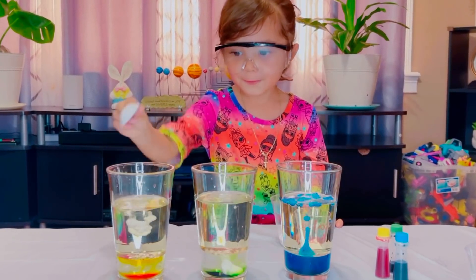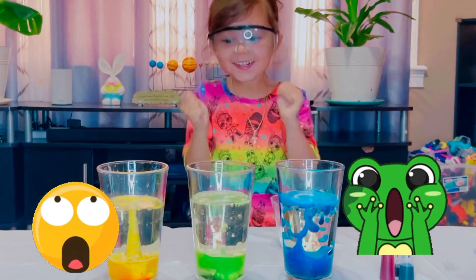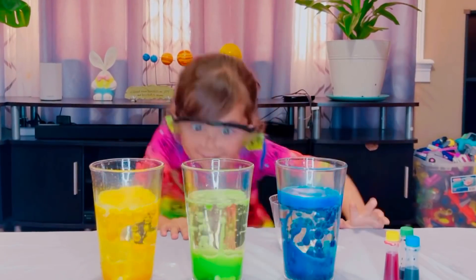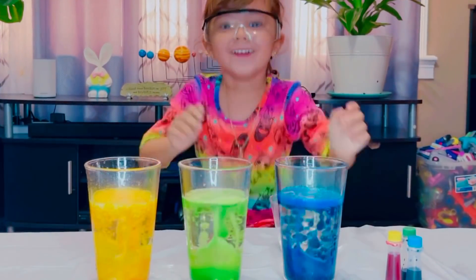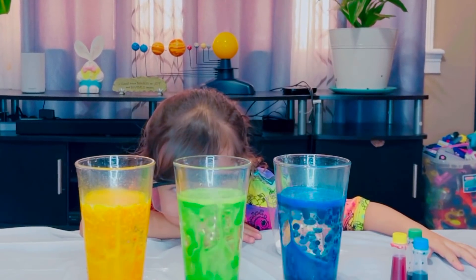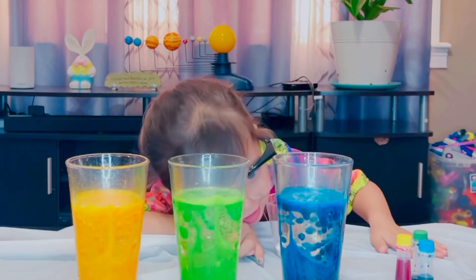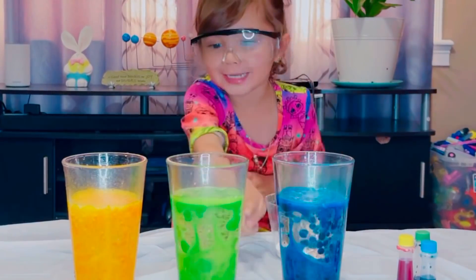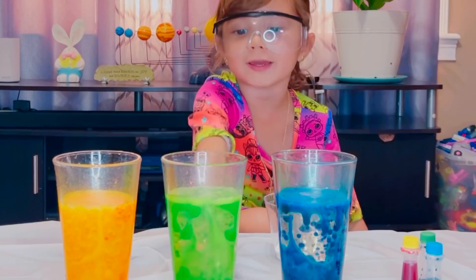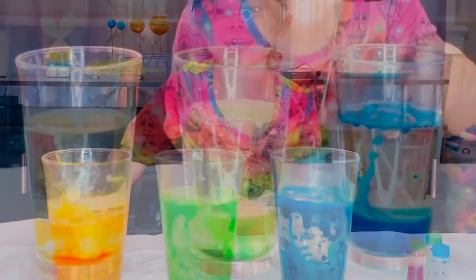Whoa! Whoa! Look — it's falling! Look at it! Whoa! Oh my God! Whoa! It's cool, huh? Yeah! That one looks like water. That one looks like water. That one looks like a slime. And that one looks like people are going in the sun.